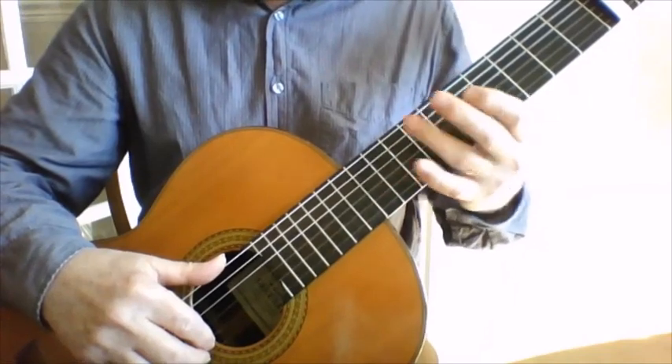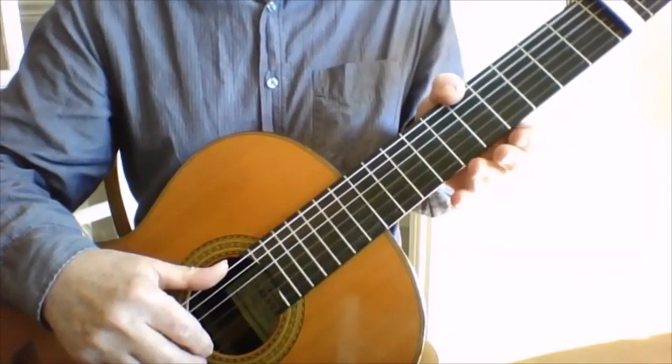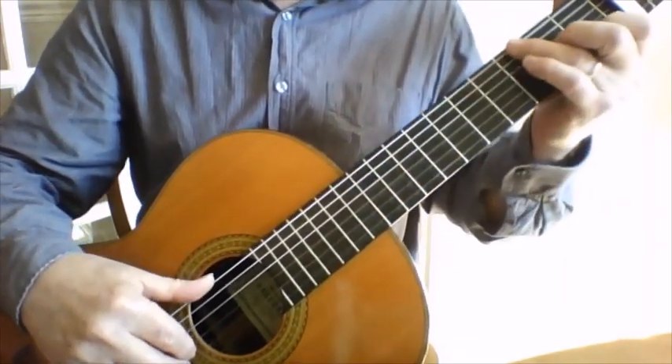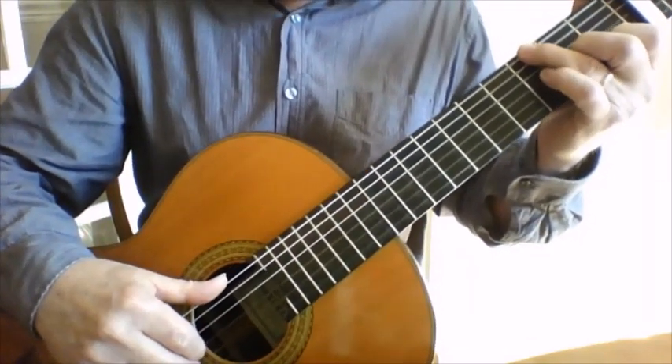I messed that up completely because I'm a bit torn as to whether to use the thumb on the sixth string or one of the fingers anyway, so let's just see what's comfortable with that.